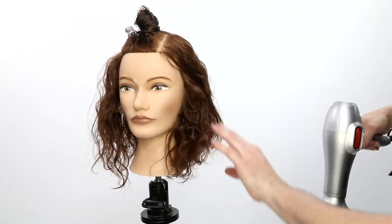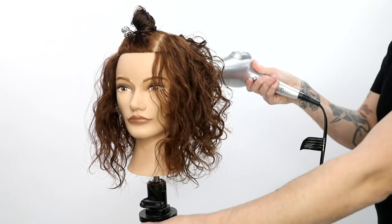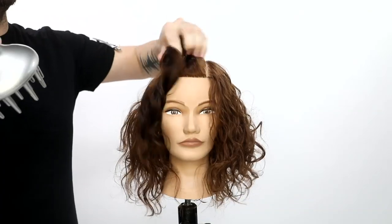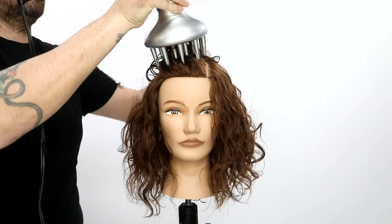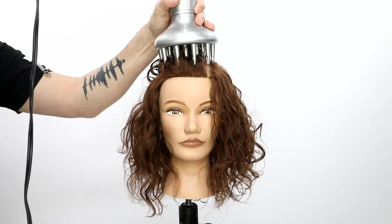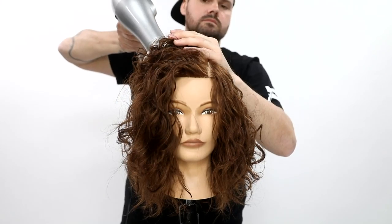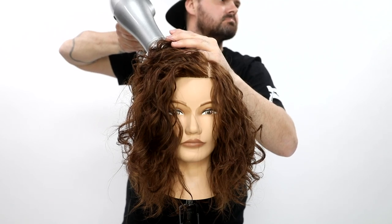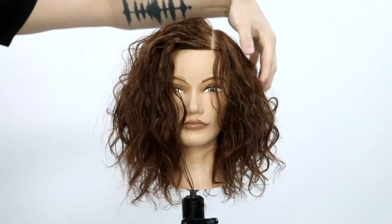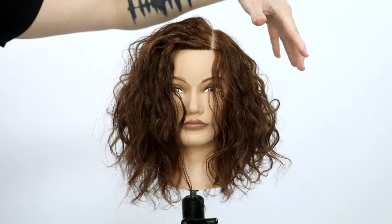Here are some keys to diffusing hair to make sure you don't get a lot of frizz. I hold the diffuser — the reason it has those fingers is I hold the hair in it and I don't move until the hair is at least 80 to 85 percent dry. I might run my hands through it a little bit, but the less you put your hands in the hair, the less frizz is going to happen. It's really crucial not to put your hands through the hair while it's wet until it reaches 85 percent dry.